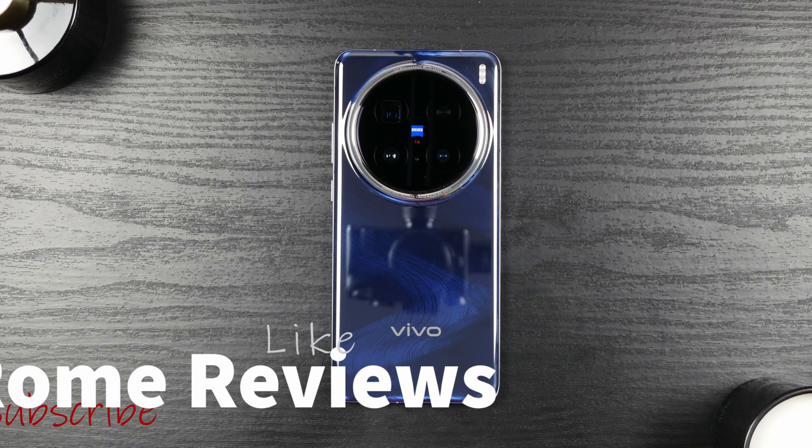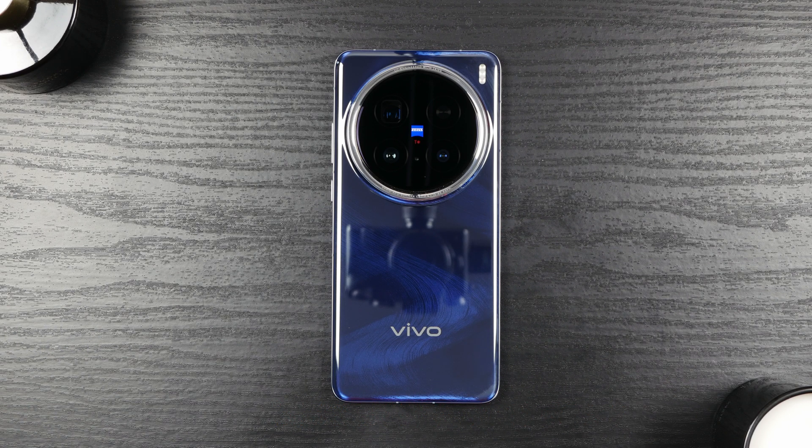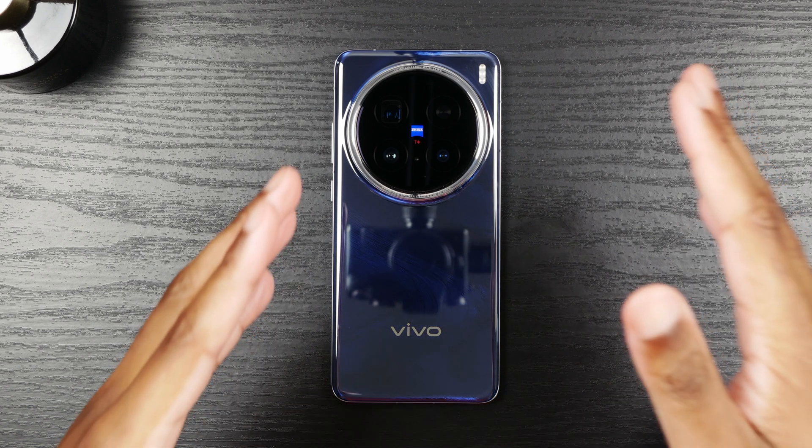What's up guys, welcome back to Rome Reviews. I'm Rome and this is the Vivo X200 Pro. Today we're going to be working our way through getting Google Messages RCS working on your phone.